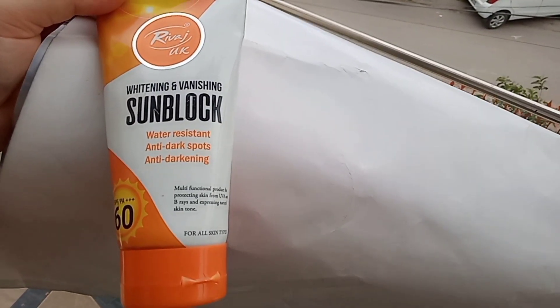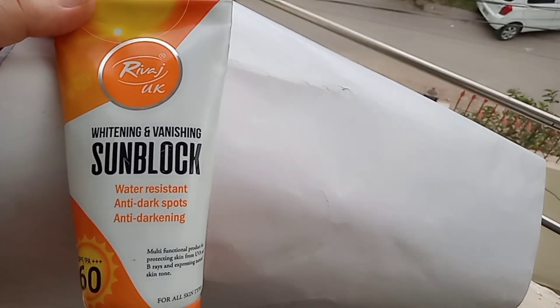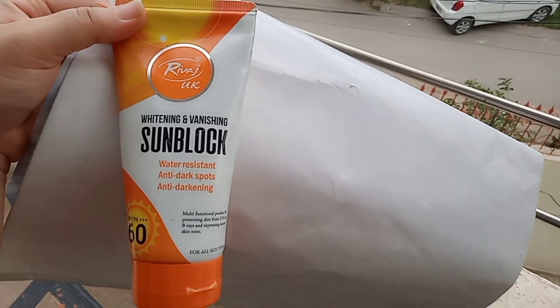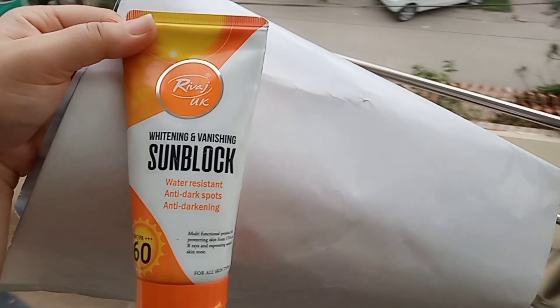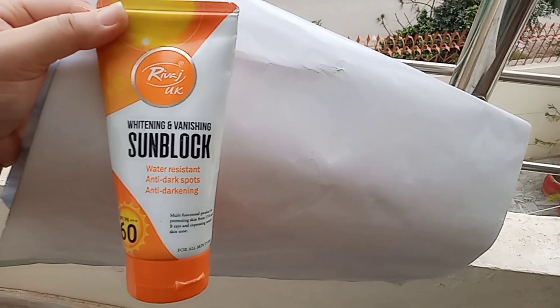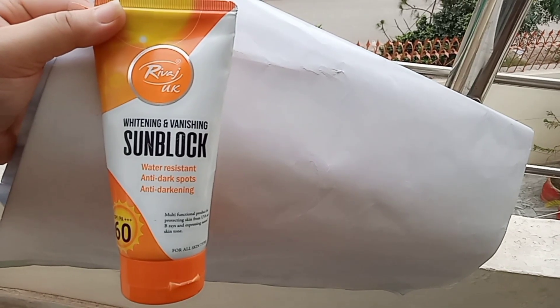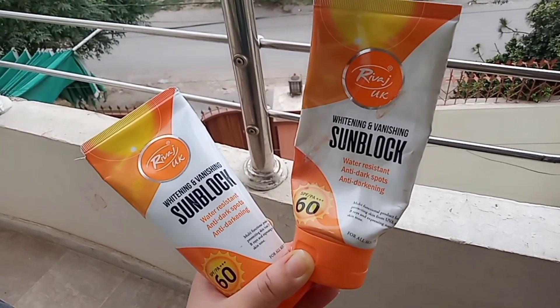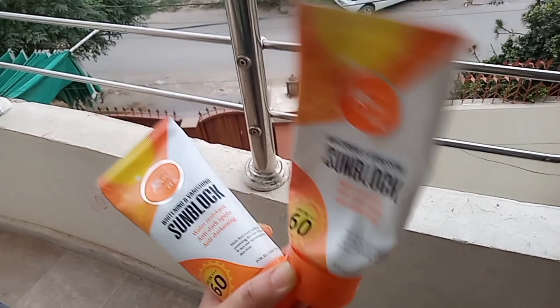It is a whitening and vanishing sunblock, which means when you apply it you don't need to apply any foundation or cream. It is a tinted sunblock — if you put it on your face it gives a white tone. You can apply lipstick and you are ready to go. You don't need foundation.